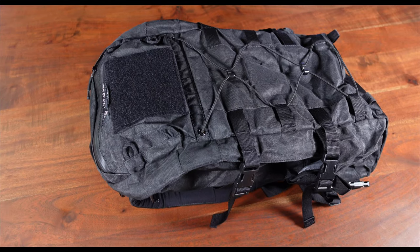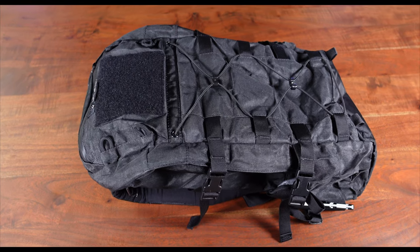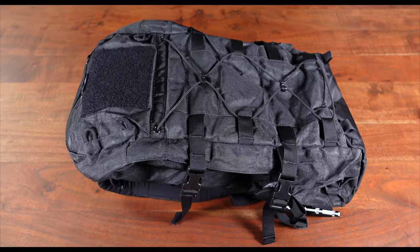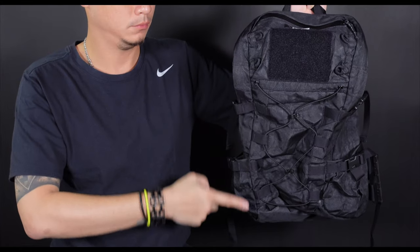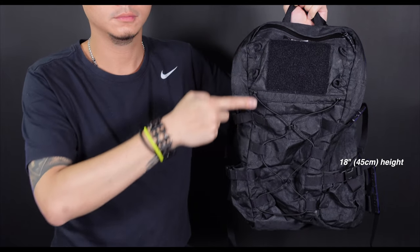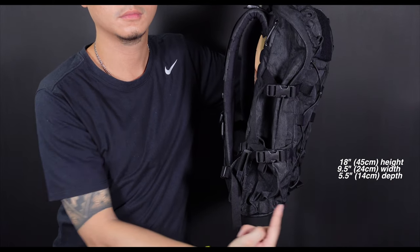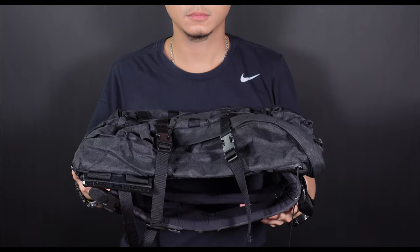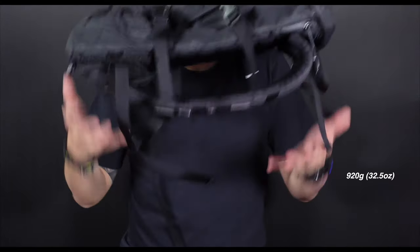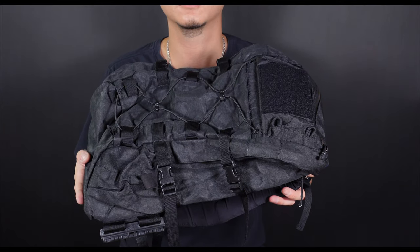I've had this backpack for a couple of weeks and have been extremely impressed with the way it looks, overall design, and build quality. Dimensions-wise, we're looking at approximately 18 inches in height, 9.5 inches in width, and 5.5 inches in depth. It weighs in at 920 grams or about 32.5 ounces, which is a pretty good weight for a pack this size.